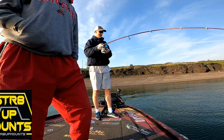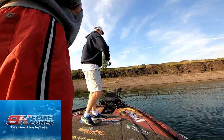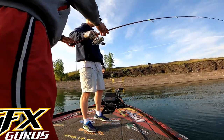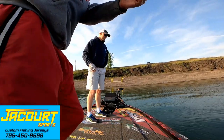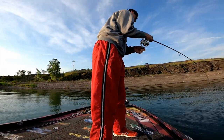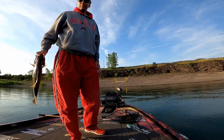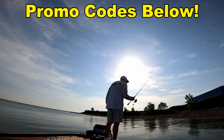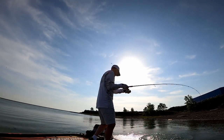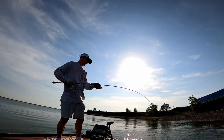Now you just want to keep it tight. Yeah, see, he's a nice fish. Hey, where's your phone at? Thank you. Nice. Good dog.